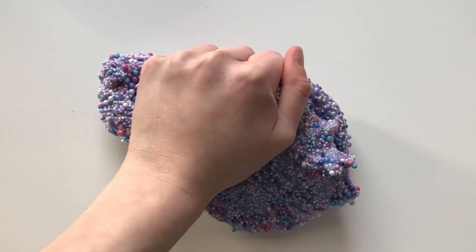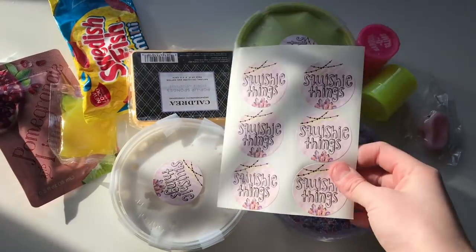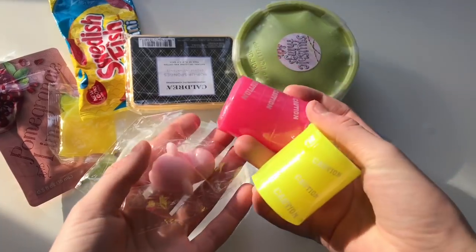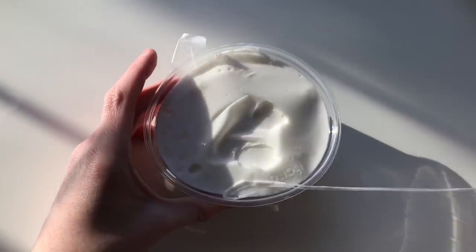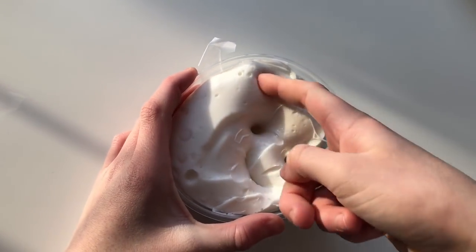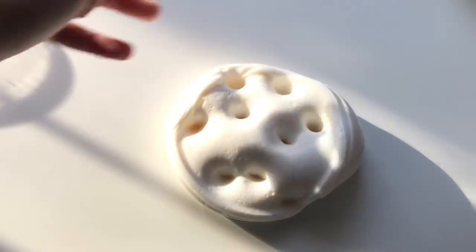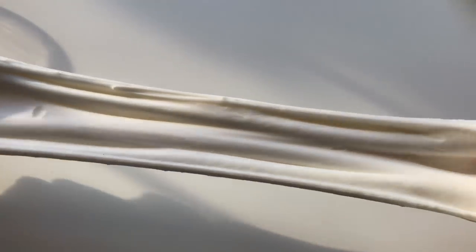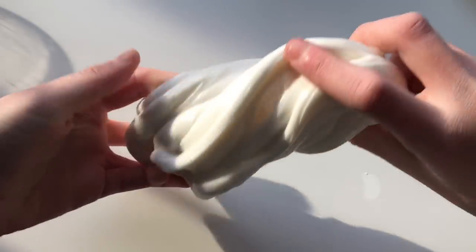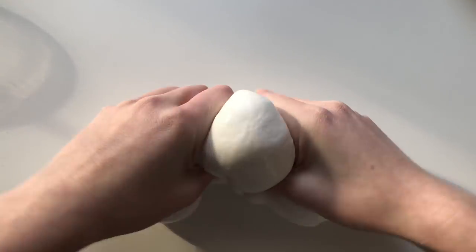First up we have Squishy Things — she sent over three slimes, some extra stickers, a note, and a bunch of extras. The first slime is called Thick, and just like the name suggests, this slime is so thick and smells just like cranberry. It's made using her thick slime hack — I'll leave the link to her Instagram and my own test video down below.